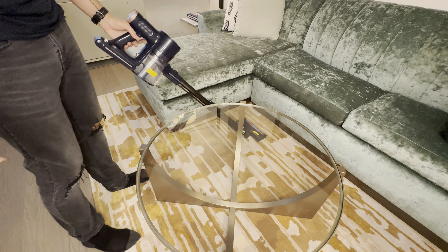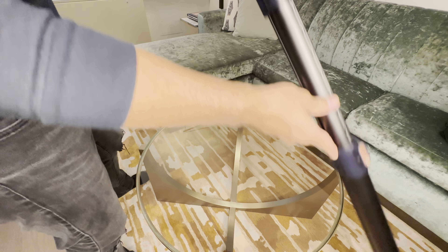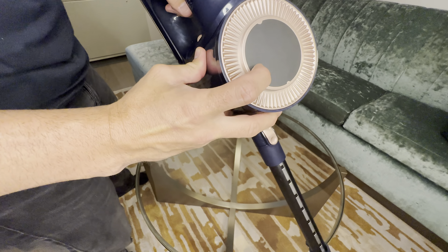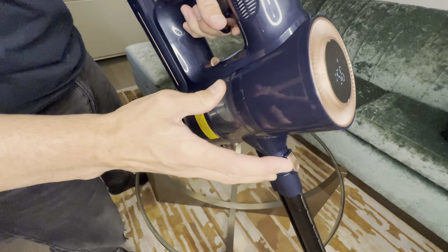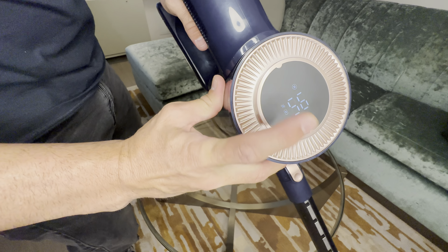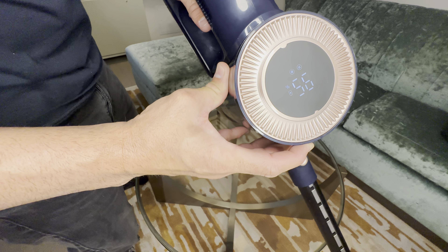To turn it on, you just pull the trigger. When you do pull the trigger you will see the lights on the top come up and it will tell you what power mode you're in. If you press it once, you've got 95% battery and one fan, and you can press it again for two fans on high mode.